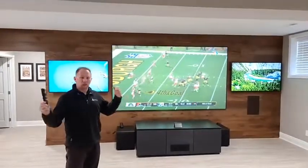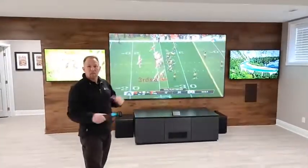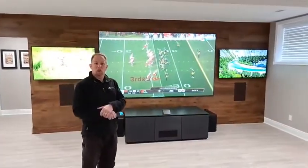If this is something you're interested in, we'd love to talk to you about it further. Give us a call at the shop or look us up online. Matt from Radioactive — connecting your world.